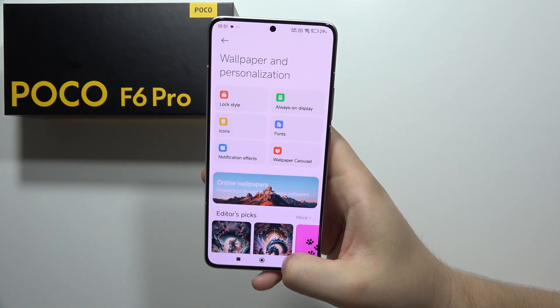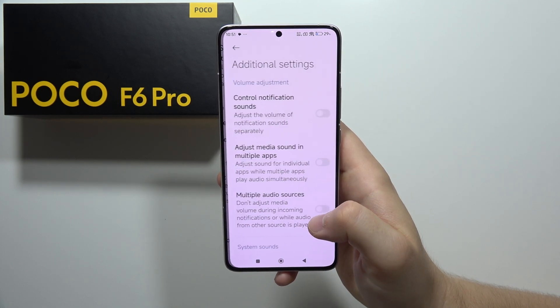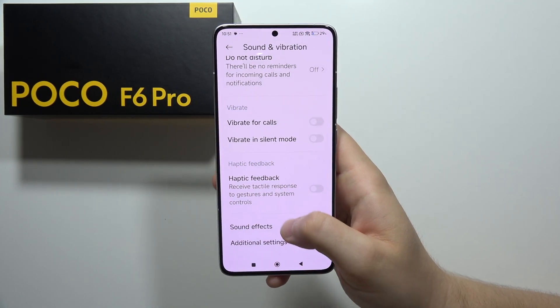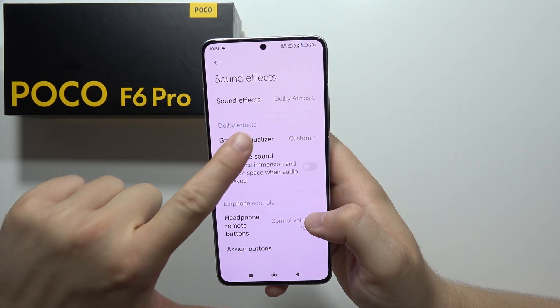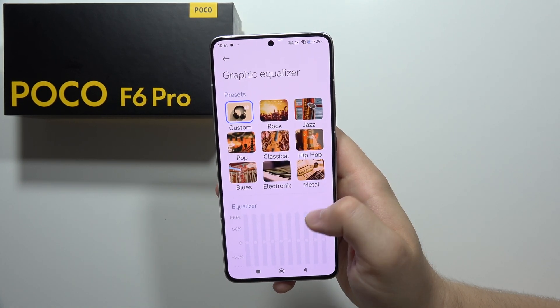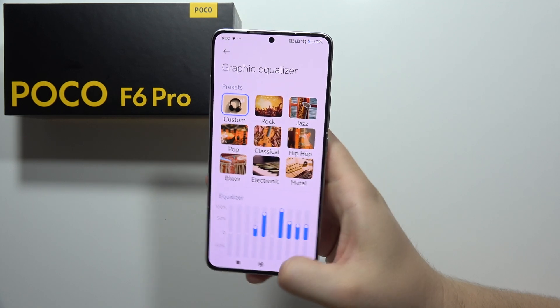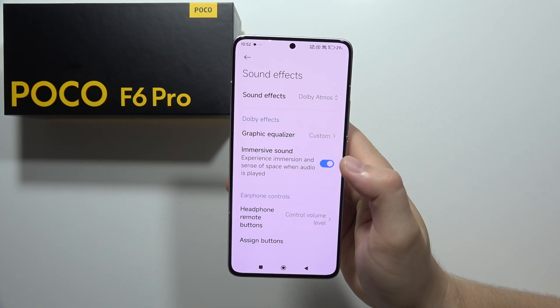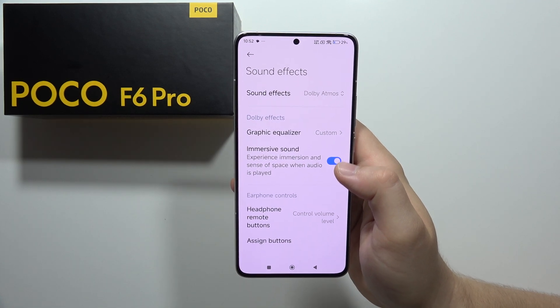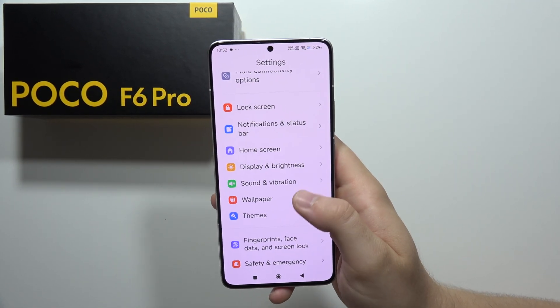Now navigate into Sound and Vibration, then into Additional Settings — the Sound Effects section — where you'll find the graphic sound equalizer. You can use eight different presets or even a custom one. We can also find Spatial Audio here and turn it on by clicking that feature.